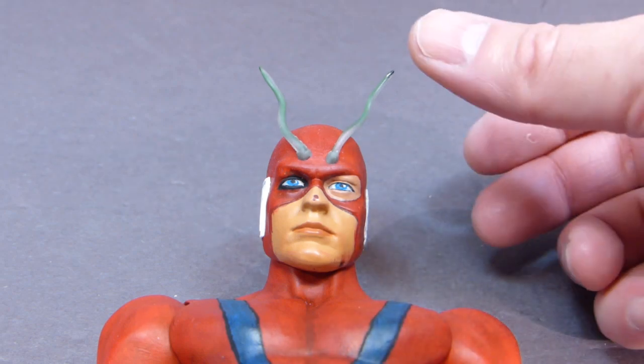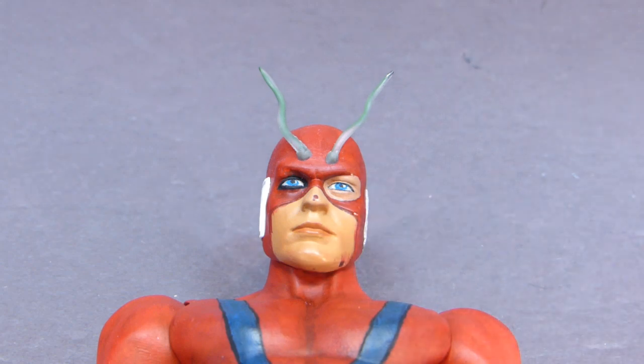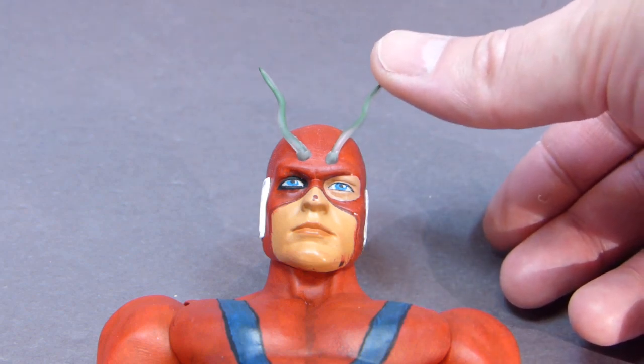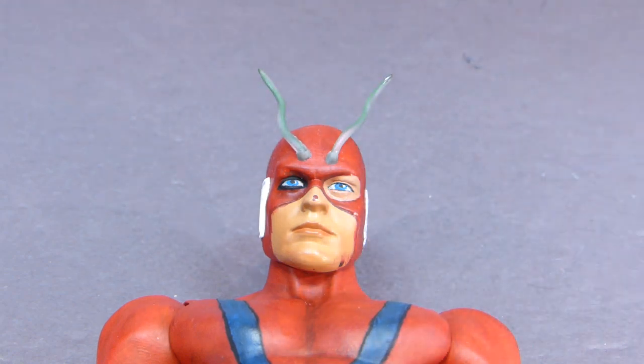It gives me the opportunity that if I bump him up against something, the wire will just bend. I knew that I could probably achieve the same effect with some sculpt, but it would be very time-consuming, messy, and you run the risk of them breaking off. If I were to push this more than 25%, it's just gonna bend, whereas if this was epoxy sculpt, it would probably end up snapping. Pretty happy with the way this turned out, and I think it's gonna look great once it's all painted up. Let's go ahead and go on to the painting, and I'll show you the finished product when it's all done.